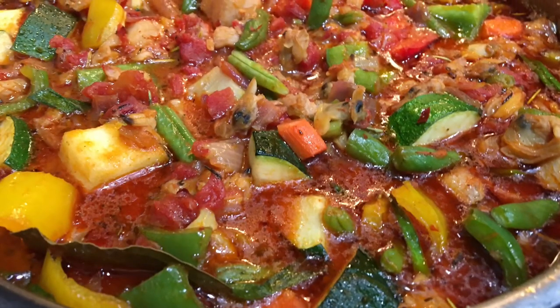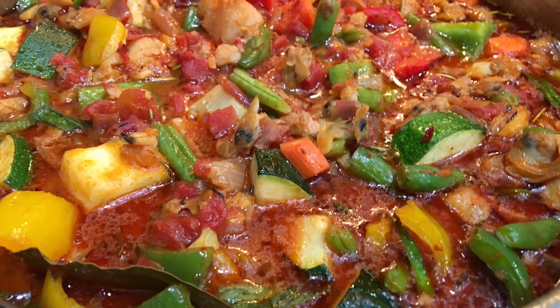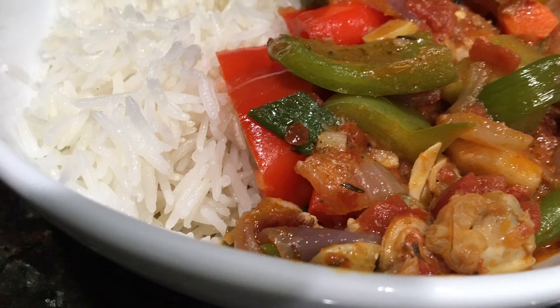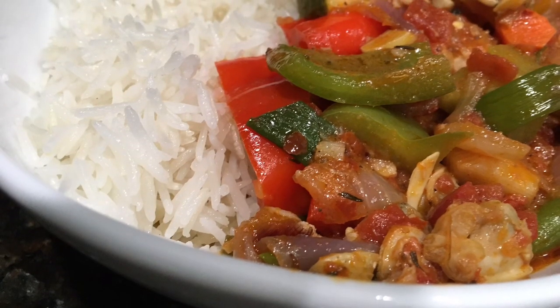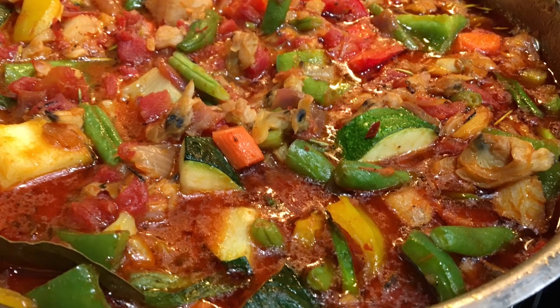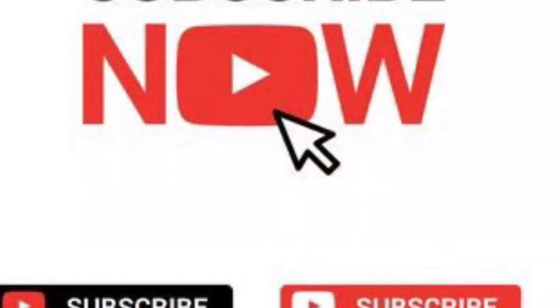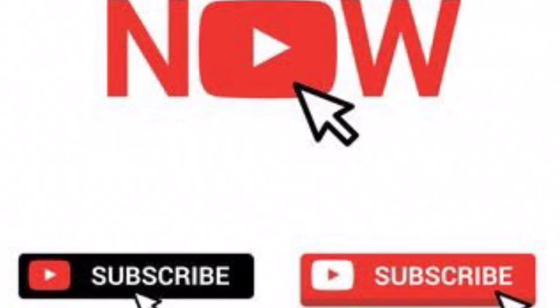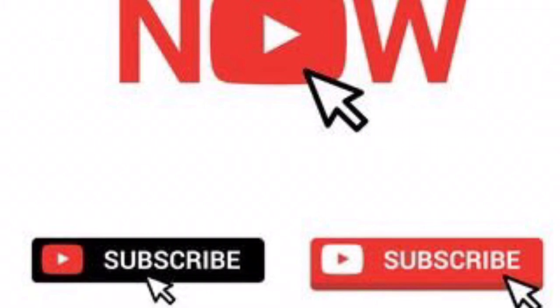That's it for today — a very quick and simple dish that tastes absolutely delicious. The rice is nice and fragrant. Remember, you don't have to use the exact same vegetables and protein — just use whatever you have available. I really hope you give this recipe a try. Don't forget to like, comment, share, and subscribe. Until we meet again, stay blessed, stay out of trouble, and be well. Bye!